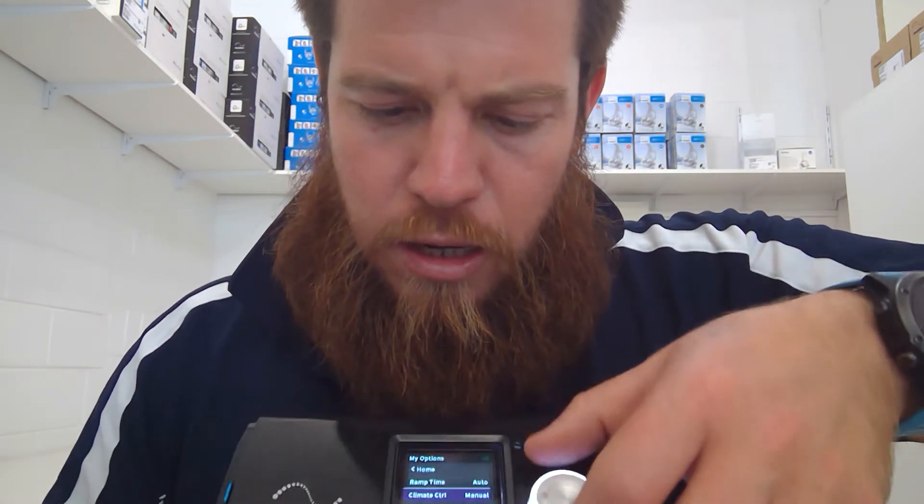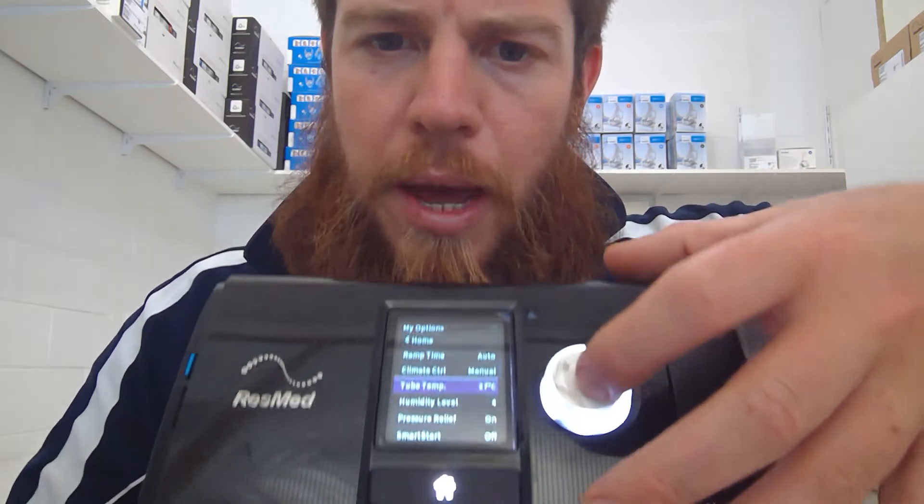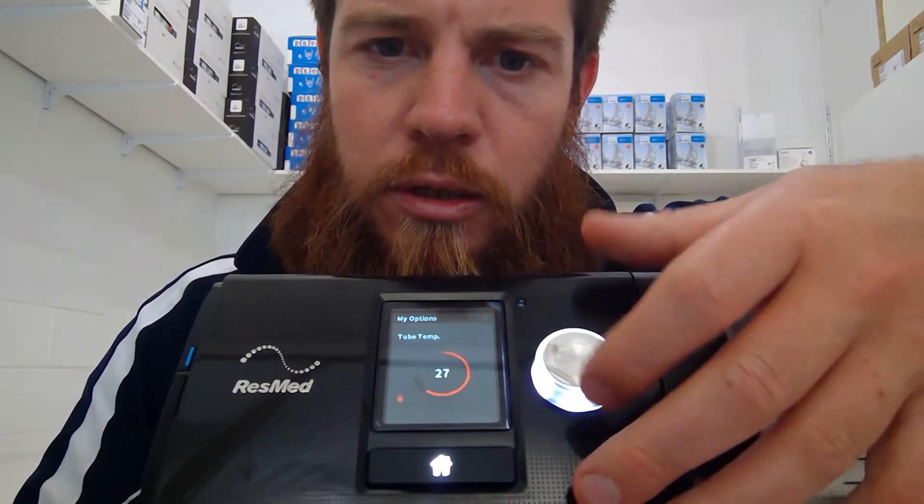Then you can change the tube temperature — it's on 27 at the moment. Coming into summer, you might want the air to be a little bit cooler, so you can turn that down. Just experiment with what you want to do. 27 is the default level, but for argument's sake let's start on 24. If you find it's too warm or too cold, just adjust it accordingly.